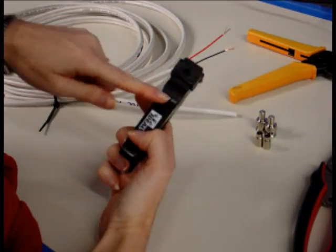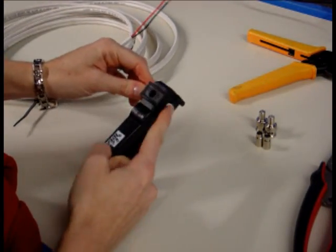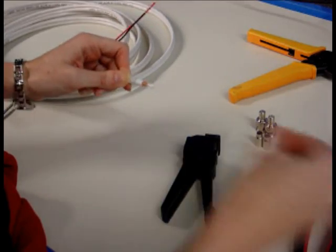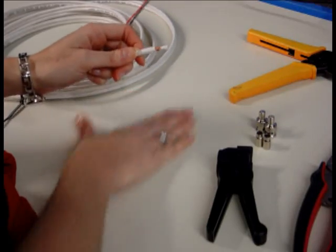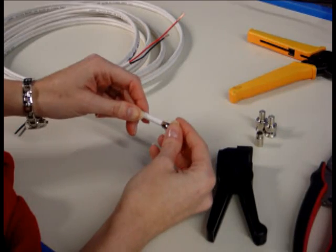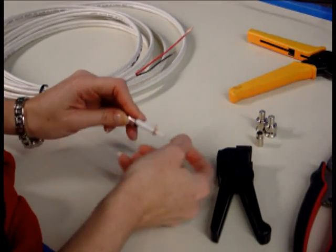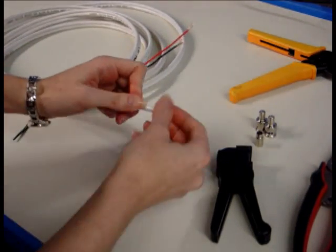On your coax stripper, there's normally a diagram showing which direction the cable needs to go in. Line it up in your guide on the end, and I normally go both ways — twirl it both ways — to make sure it has a clean cut on your vinyl. You're going to have two cuts. I've never had a coax stripper that's absolutely perfect, so at this point you are going to slide a ferrule on small end first.